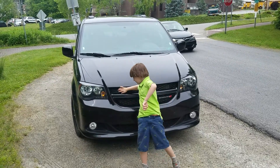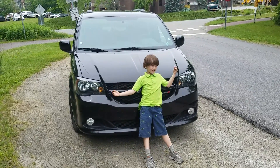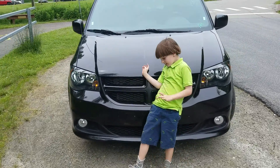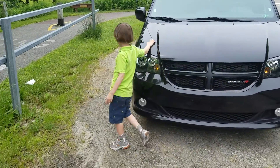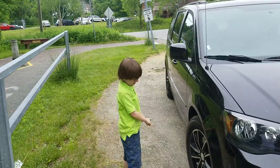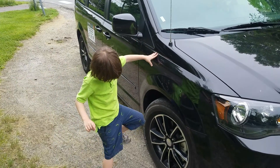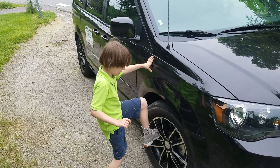Hi folks! So I'm going to teach you how to get on top of this car. Just come around right here. The tire — it doesn't look like you can climb up. And you just put one of your feet right here.